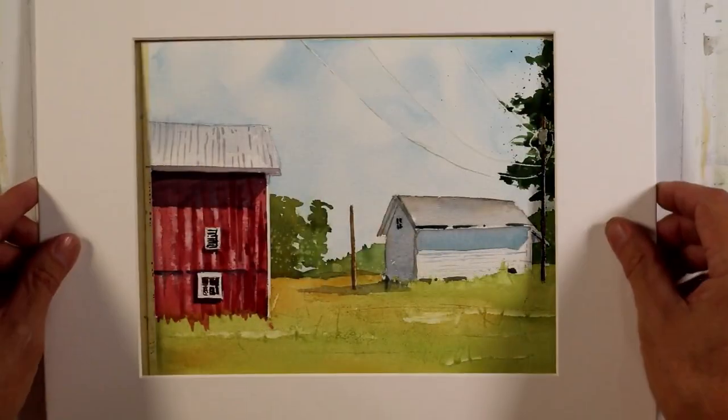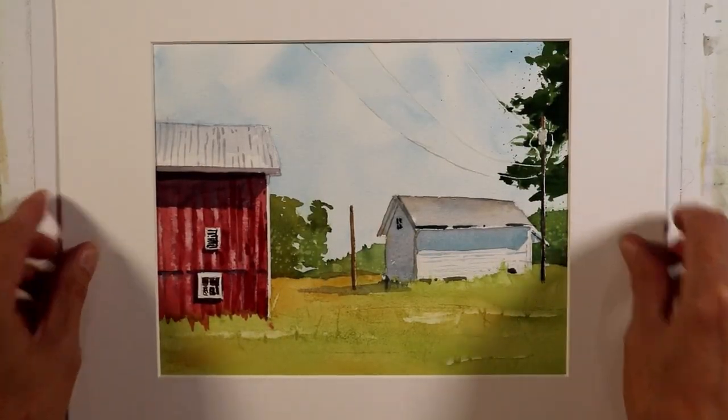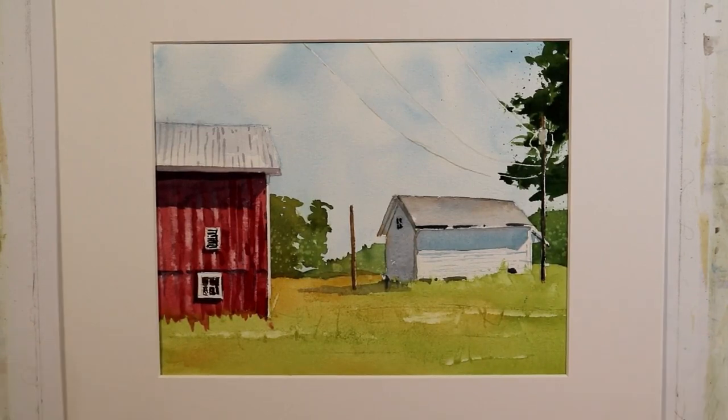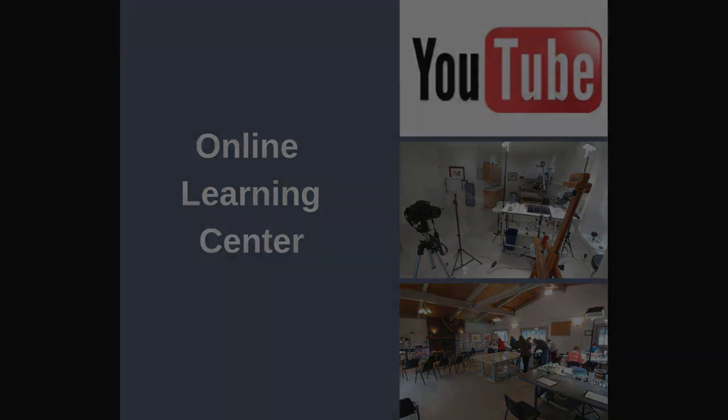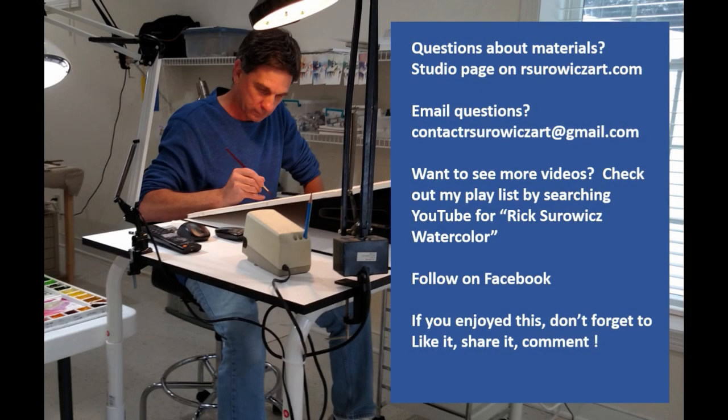I'm going to put a mat on this to get a good look at it. And that's my painting, Hide Away with a Barn. This isn't a series, but it's another example of the same subject from a different viewpoint. You can find the reference for this video at the YouTube reference link on my Online Learning Center page. For material questions, visit my website rserwitzart.com or email contact.rserwitzart@gmail.com. I hope you enjoyed this — thanks for watching.